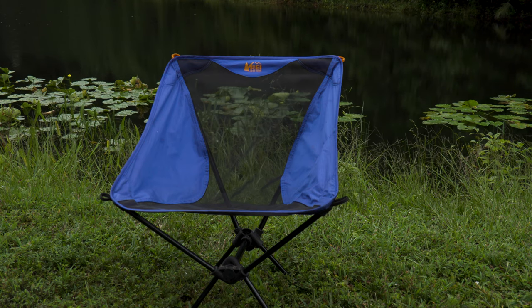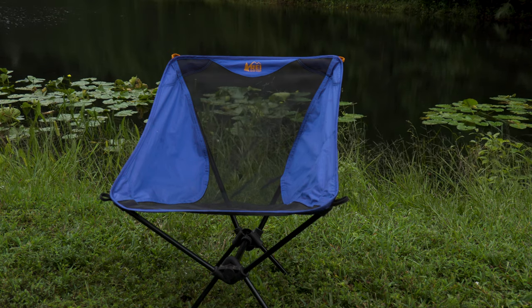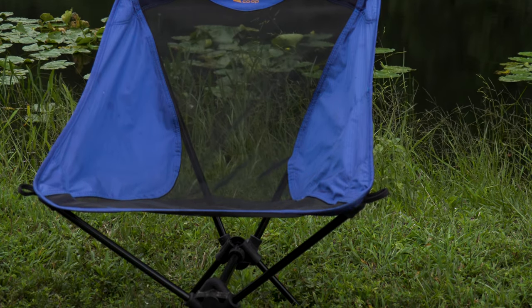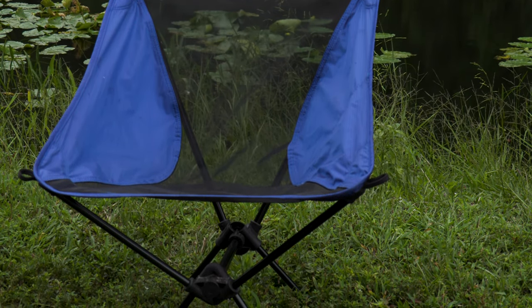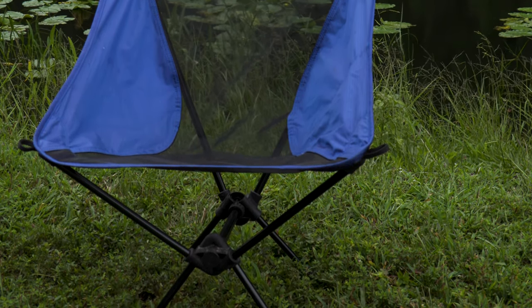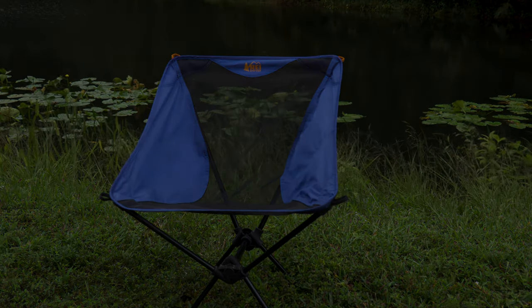The Flex Light comes in at 26 by 20 by 20 inches. Folded up it's four and a half by 15 inches. It's 11 inches off the ground, holds up to 250 pounds — and I wouldn't go more than that, since I'm 210 pounds and it's already a little wobbly with me. It weighs one pound 12 ounces, making it the heaviest of all three.